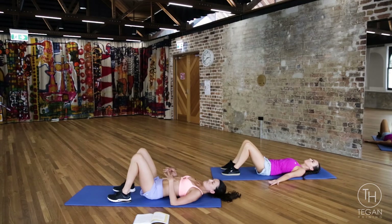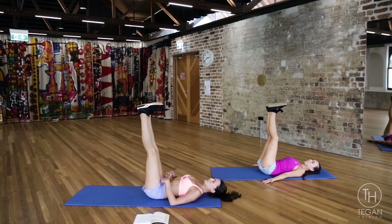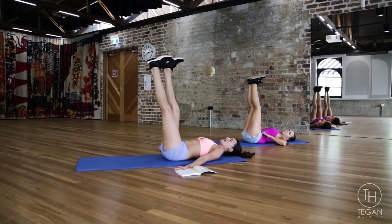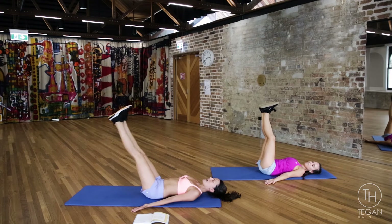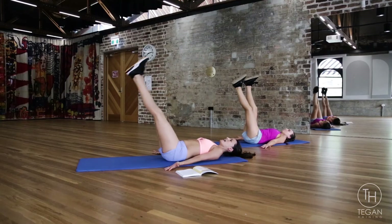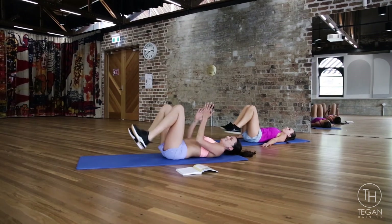We've got to finish off with our core. Legs are up straight, belly button pulling in. We are either alternating one leg down and up, or if you're feeling super strong, belly is in tight — both legs down and up, and down and up, and down and up. And rest.